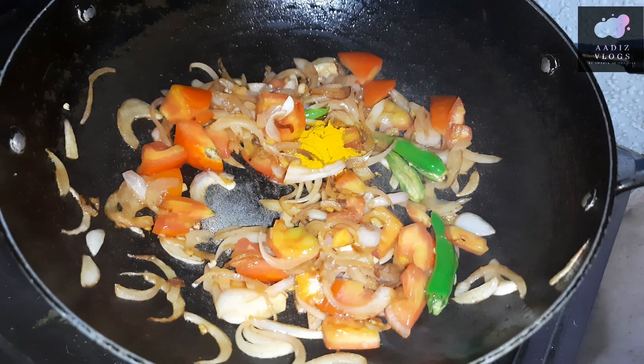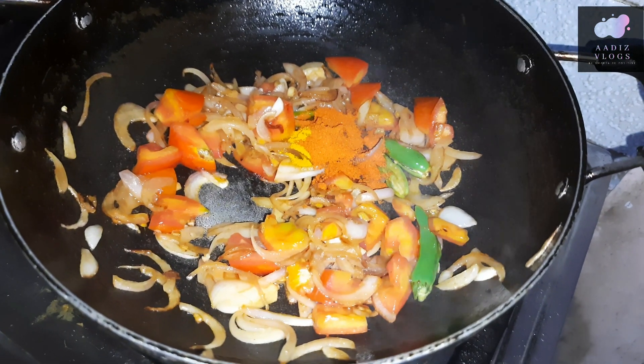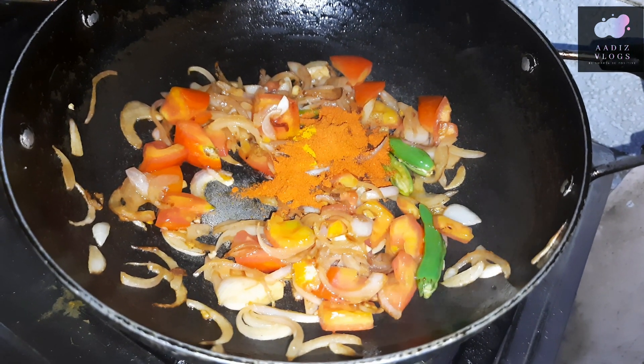We will stir in 1 teaspoon of soy sauce in the pan. Add 1 tsp of soy sauce.